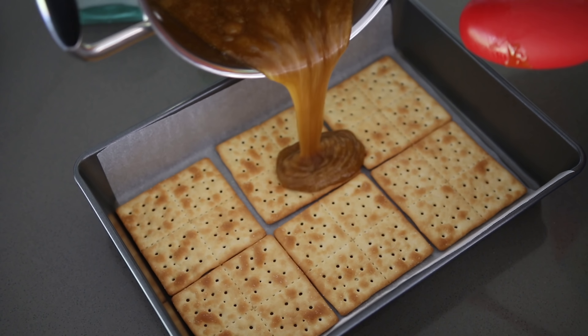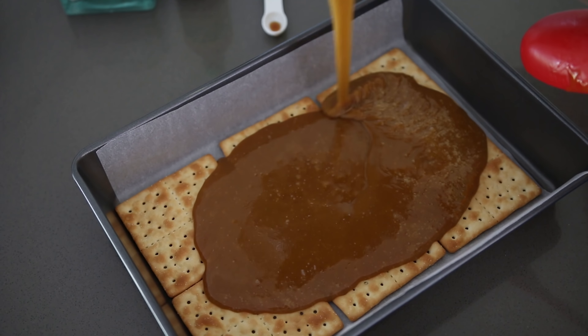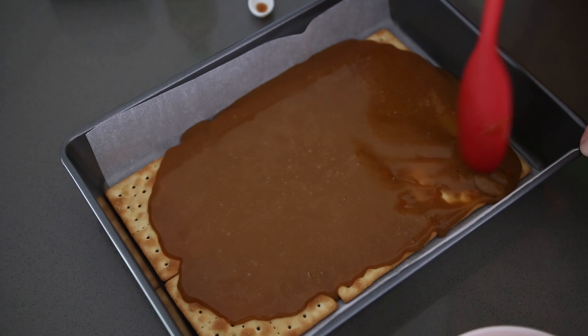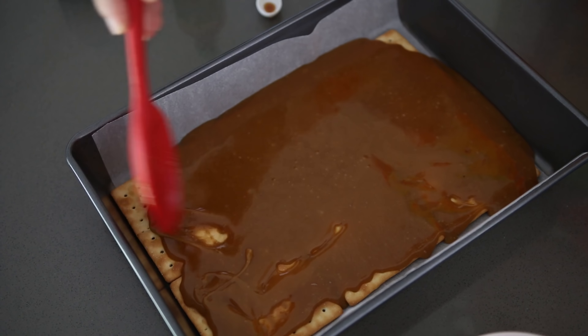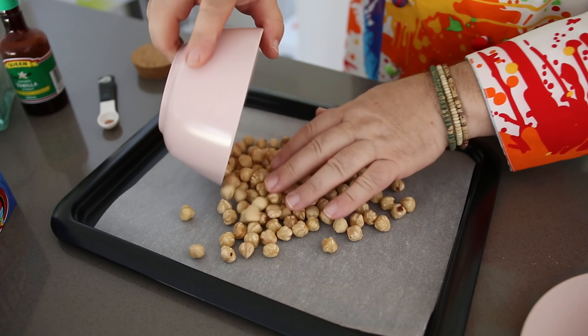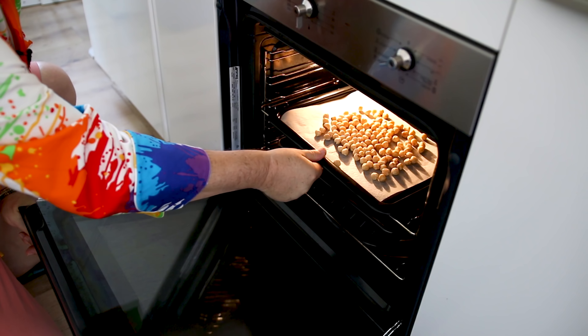Now I'm going to take that beautiful toffee and pour it over the top of my Saladas — we've got to do this while it's nice and hot. I have preheated an oven to 175 degrees Celsius, that's 350 Fahrenheit. I'm just going to push the caramel over the corners, then pop the whole tray into the oven for about 15 minutes to let the toffee start to set. Whilst I've got that oven on, I'm also going to take my hazelnuts, pop them onto another tray, and roast those to get a nice nutty brown to them.